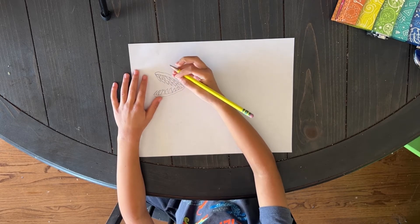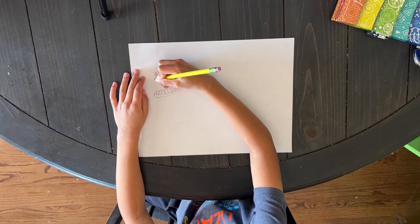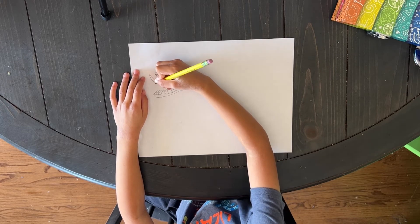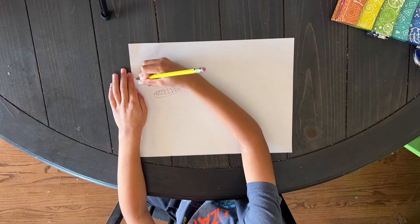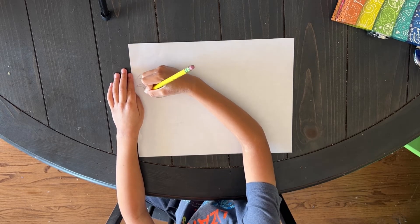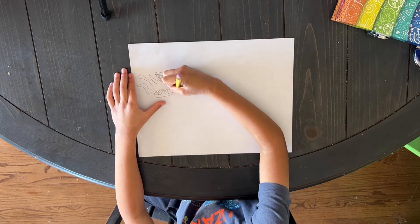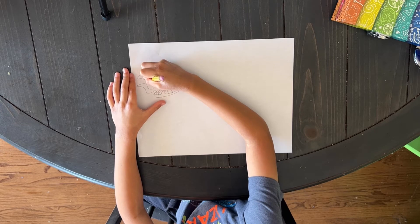And now the fire. I'm going to draw some fire here, and trace it inside.